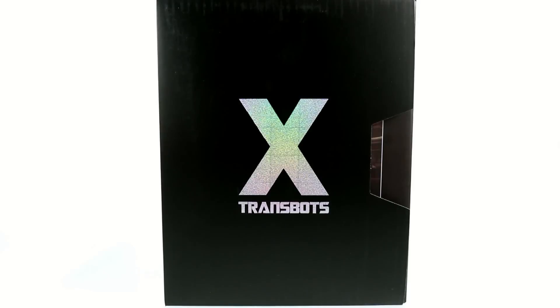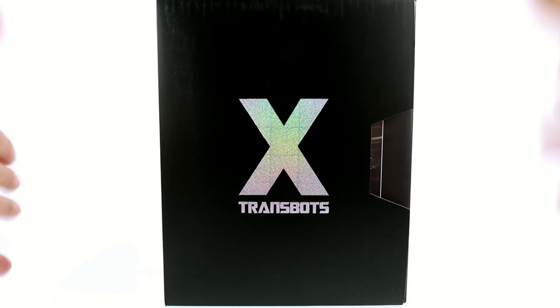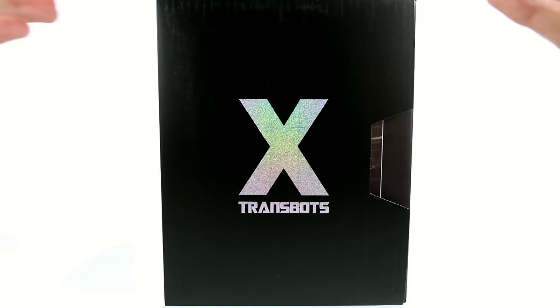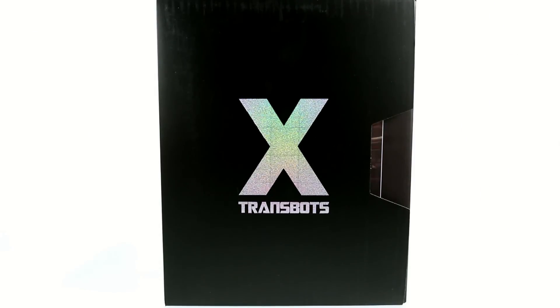Thanks for tuning in, this is OptiBottomus coming to you with another video review. Today we're going to be taking a look at the new X-Transbots Apollyon. One of the most anticipated third-party figures in the collector community, Apollyon represents something that fans have really needed for a very long time — that being an updated Masterpiece Megatron.